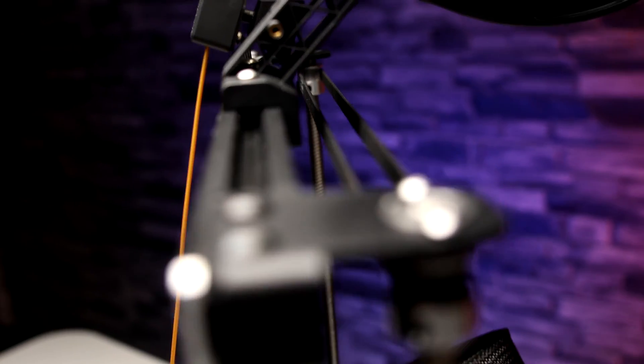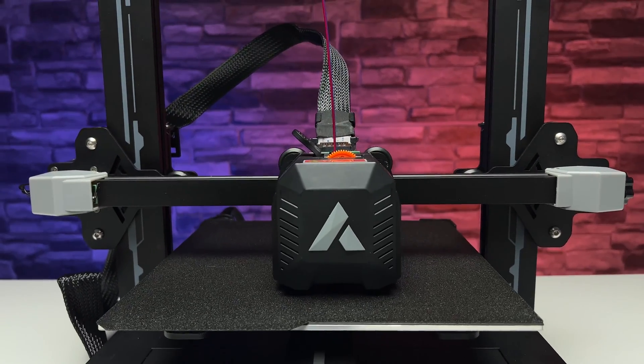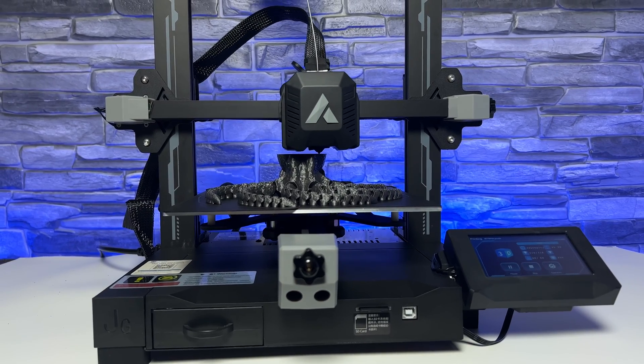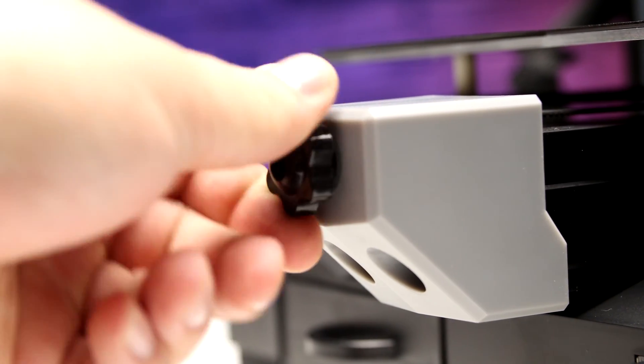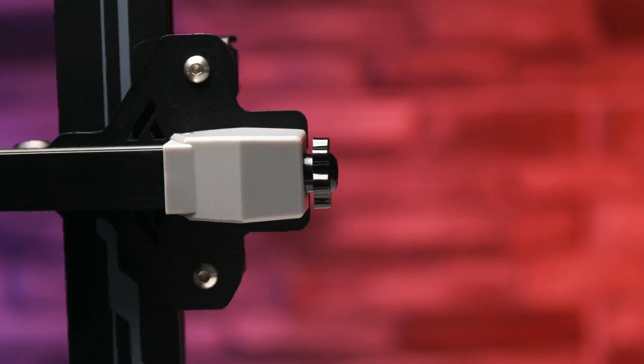Synchronized dual Z-axis is a very welcome feature — when printing larger objects they make printing more accurate. The ability to easily adjust belts is also handy. The JG Maker R1 has belt tensioners on the X and Y axis so you can tighten or loosen the belts by hand only. A nice feature.